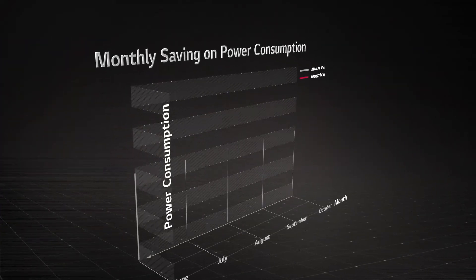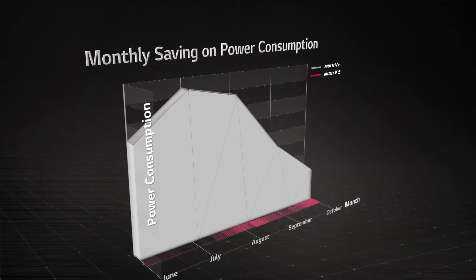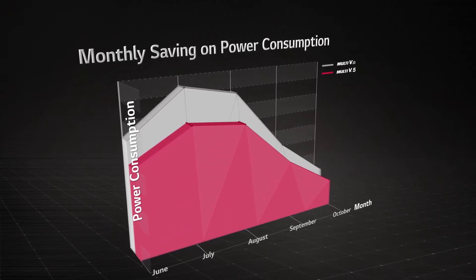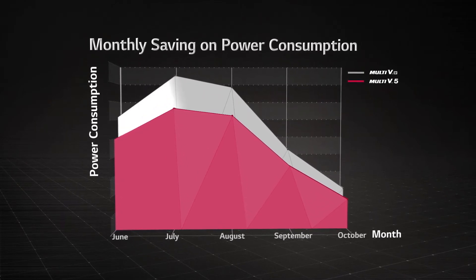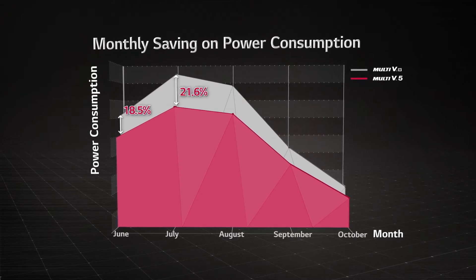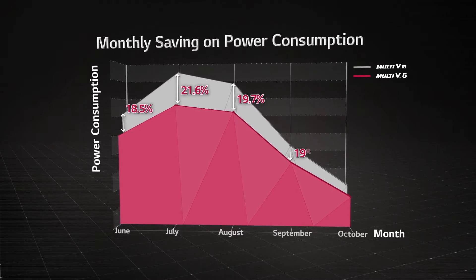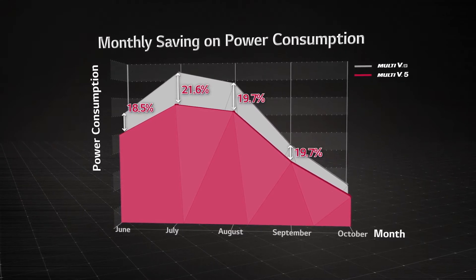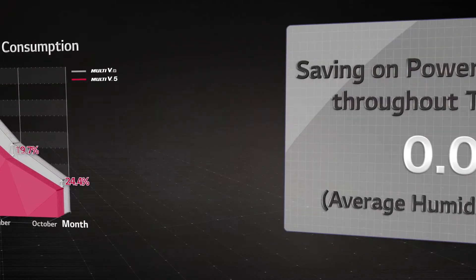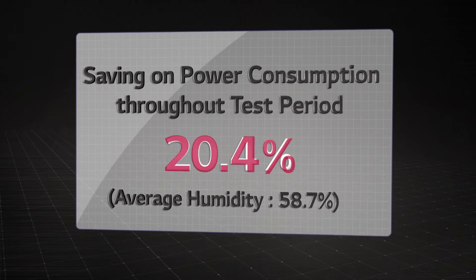Generally, power consumption reached its highest values in July and August due to hot summer weather, and Multi V5 showed a similar pattern. The power consumption actually reduced per month was: 18.5% in June, 21.6% in July, 19.7% in August, 19.7% in September, and 24.4% in October. The total power consumption saving throughout the test period was 20.4%.